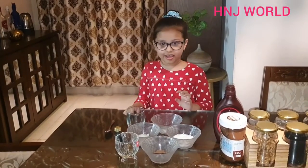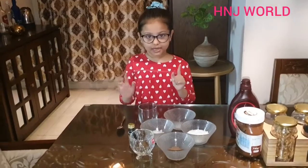Today I am so hungry, so I will make a 1-minute mug cake.